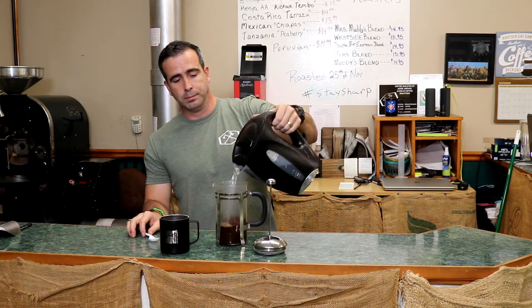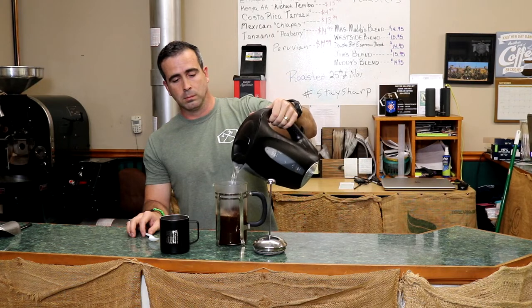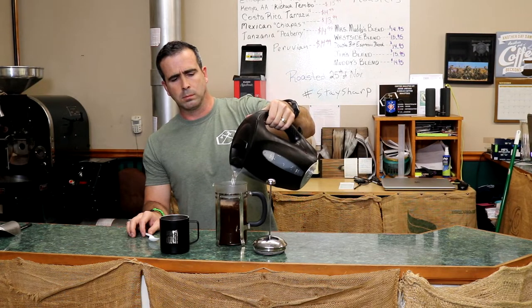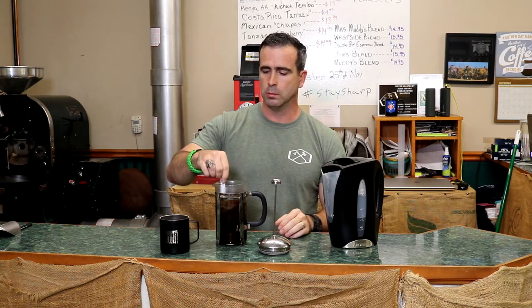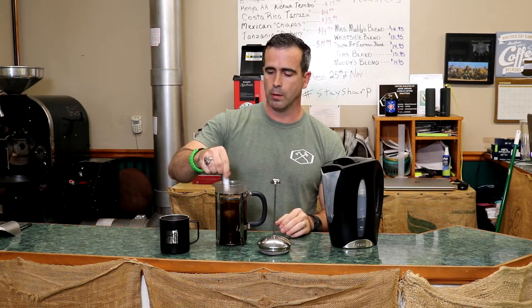Just fill it up with hot water. As you can see, I didn't fill it all the way up — you want to leave a little bit of room for your plunger. Then take your spoon, a pocket knife, your keys — whatever you've got on you — and give it a little bit of a stir.